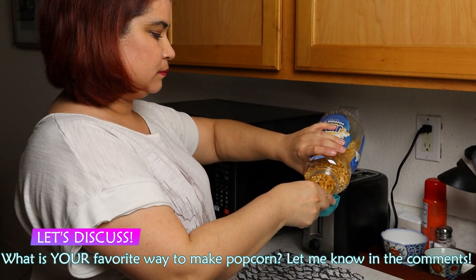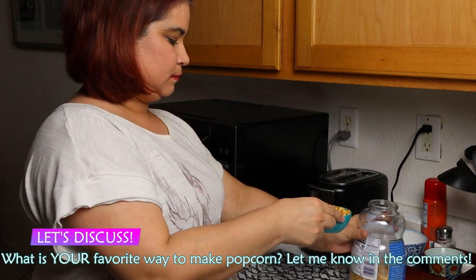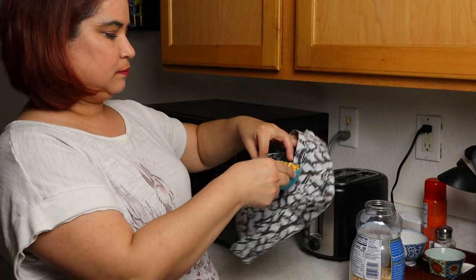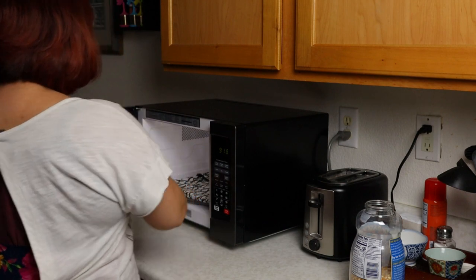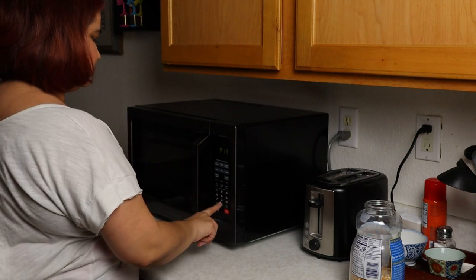Turn your bag right sides out and go make some popcorn. Is your family big on popcorn? What methods do you use to make it at home? Let me know down in the comments. I'm using ½ cup of kernels and 2 minutes and 30 seconds in the microwave, or until the popping slows to about 2 seconds between each pop.